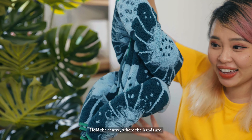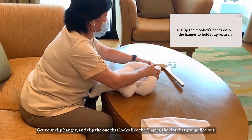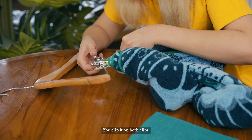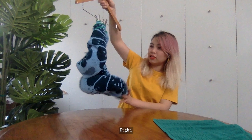Hold the center where the hands are. Get your clip hanger and clip it on the tips that you pulled out — the ones that look like fingers. Clip it on both sides. And this is your monkey's body.